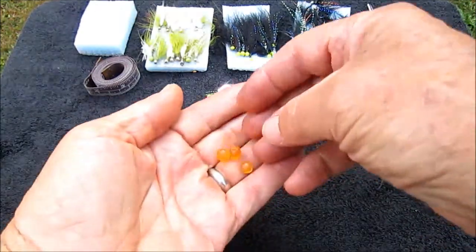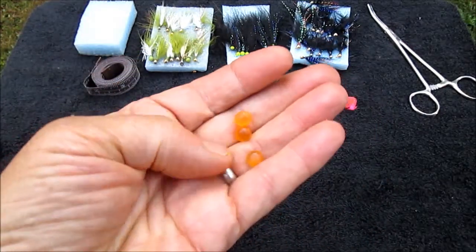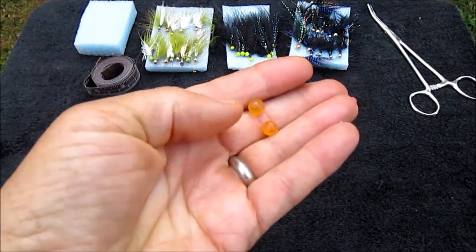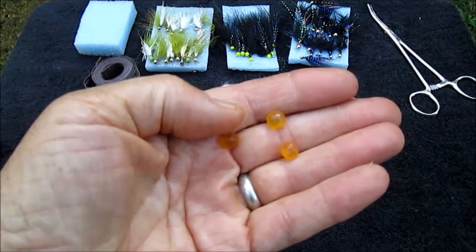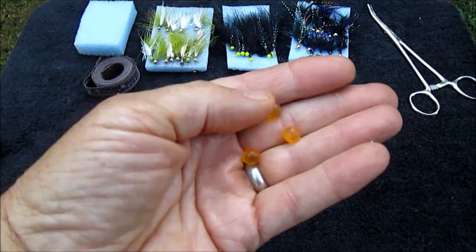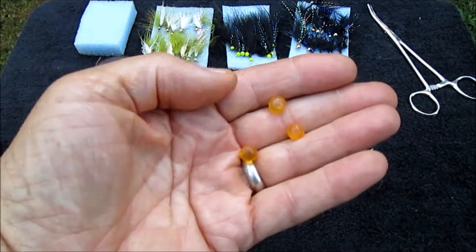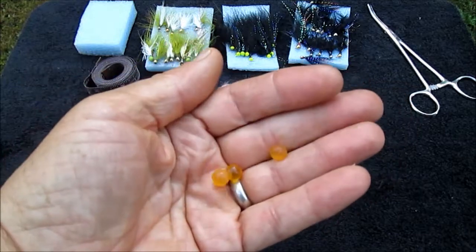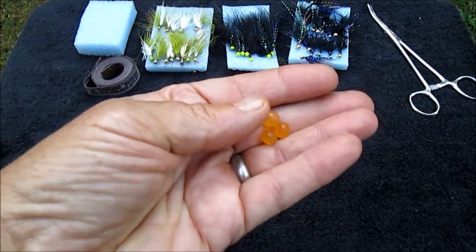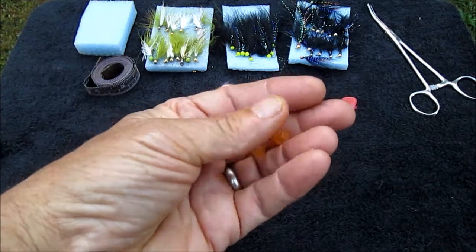First of all, single eggs — can't beat them. Put these on a number 16 hook, as large as that, and as small as an 18 or 20 if you need to when they're getting real finicky. These baits work all the time, all year long, from early fall right on through late spring.